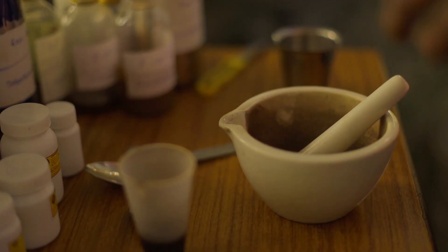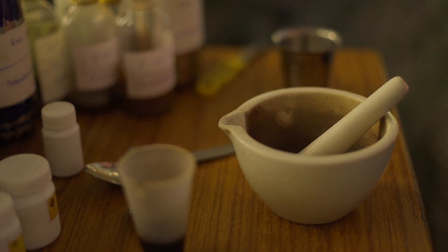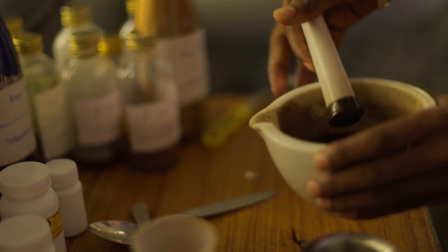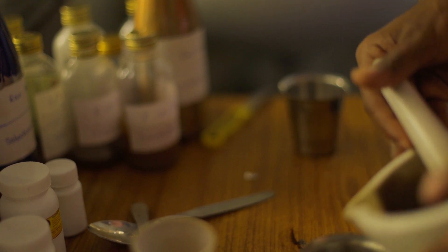The medicine for Udvartanam is prepared by mixing selected herbal powders with medicated oils to make a consistent paste. This paste is then warmed up and applied over the body of the patient after oil application.